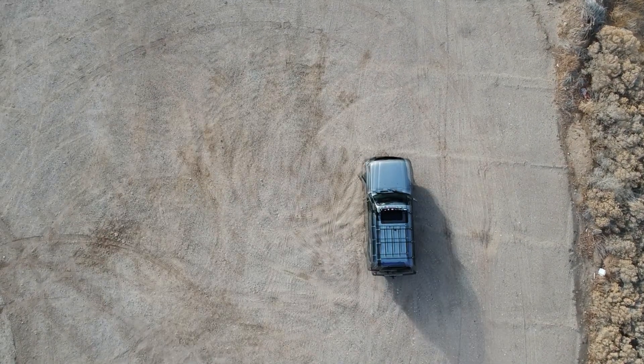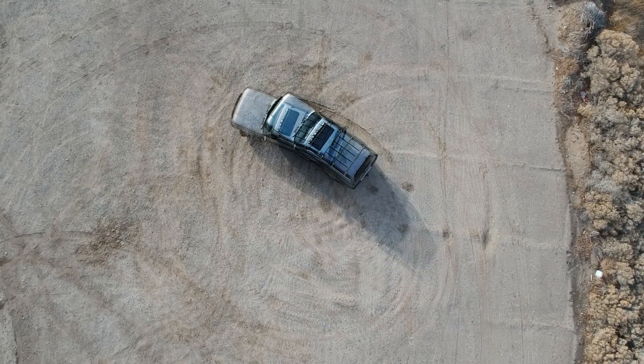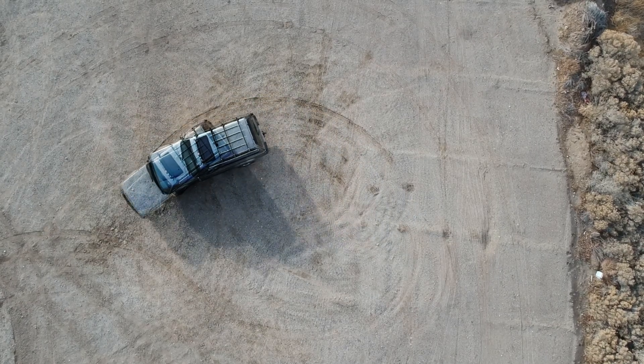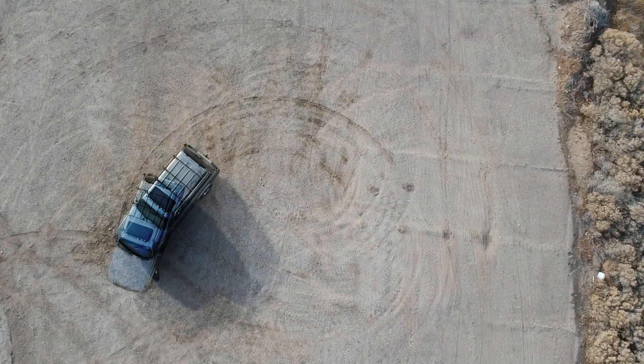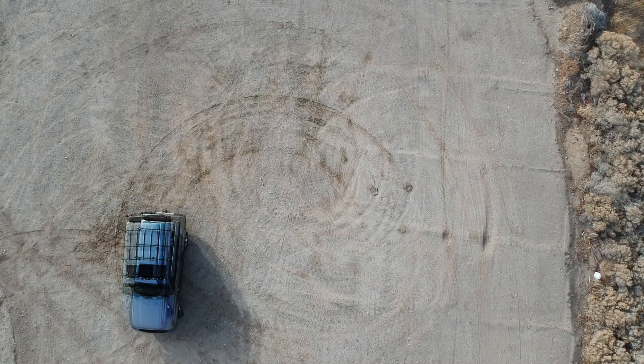As you can see in the overlay, the turning radii are very similar, but the locked system is definitely pushing more dirt out of the way. This is why it's a part-time system — because if you were to do this on anything other than a loose surface, you'd get driveline wind-up and eventually driveline damage and tire wear.